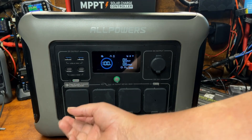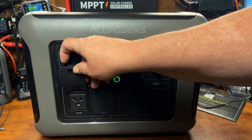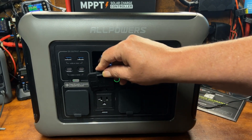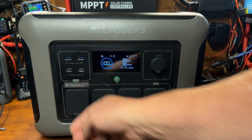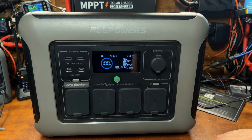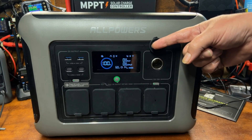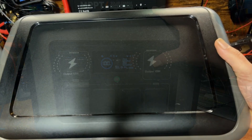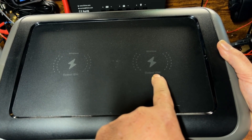The two USB-A ports are a maximum of 15 watts each. There are four AC ports with rubber protectors to keep out moisture — not waterproof, but helpful in a light drizzle. To turn on the AC ports, click that button. There's also a standard 12-volt 10-amp cigarette lighter port.